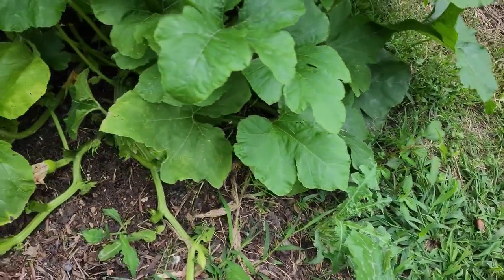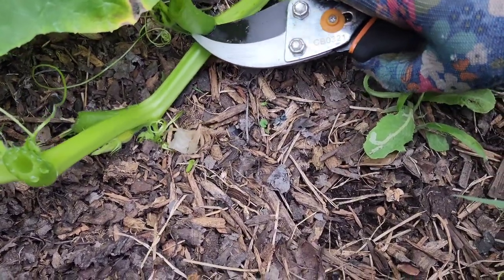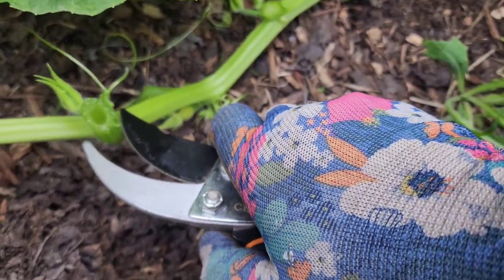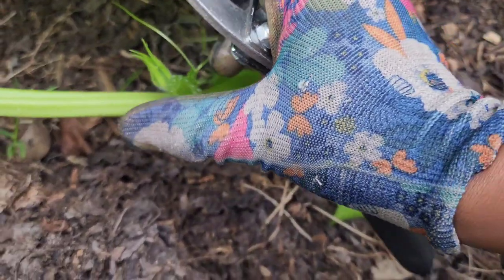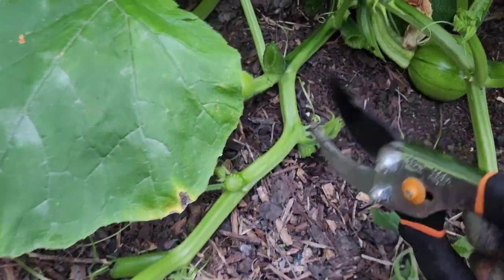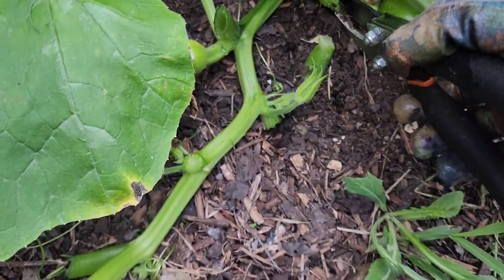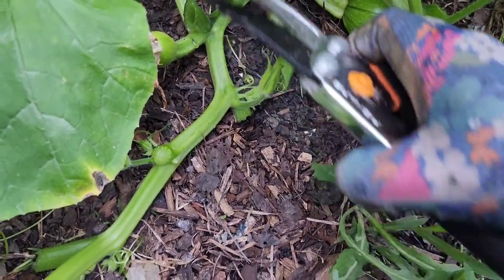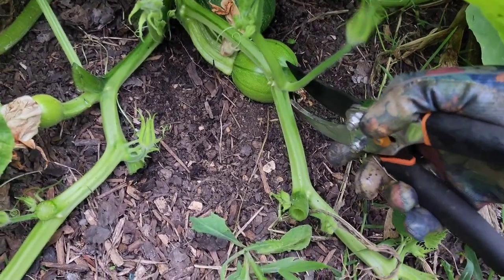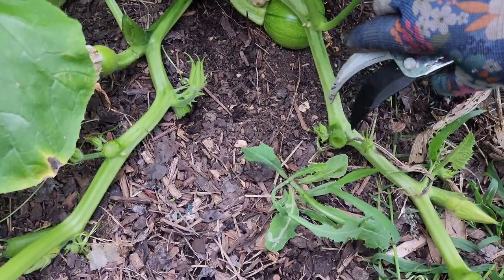I should probably cut these as close to the edges as I can, which is gonna make it even more difficult, but it keeps it from being so open to pest pressure. Let's clean this up a little bit — Deidre, we know better than that! Here we go, that's much better. Let's clean this one up a little bit too, as well as this one.